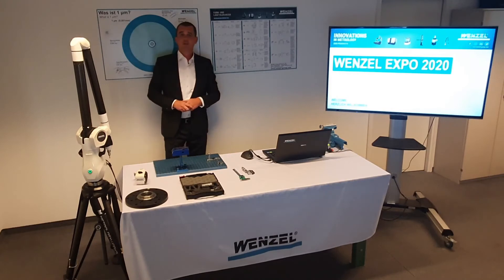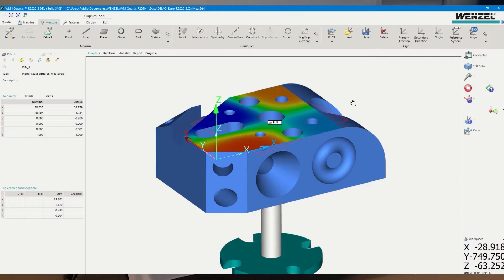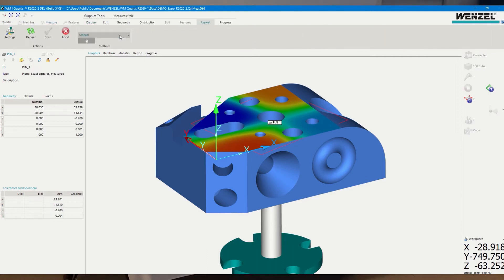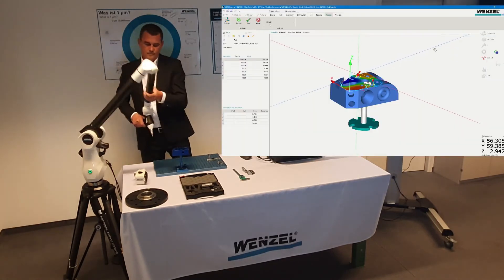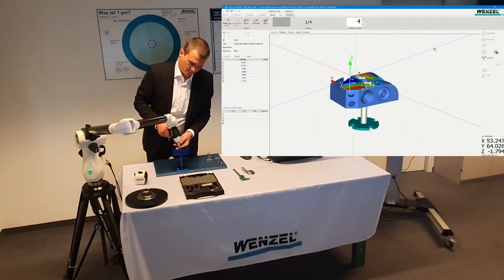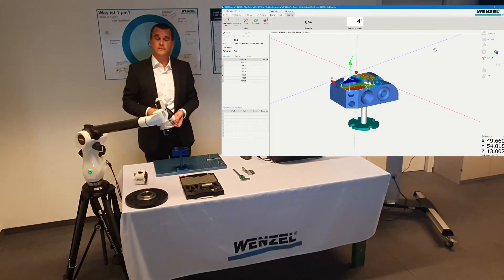Now I measure the two circles as shown in the drawing. As with the plane, I select the appropriate circles in the software. To measure a circle, I use the measuring arm to probe around the circle. I measure the first one with four points, and then I measure the second one.